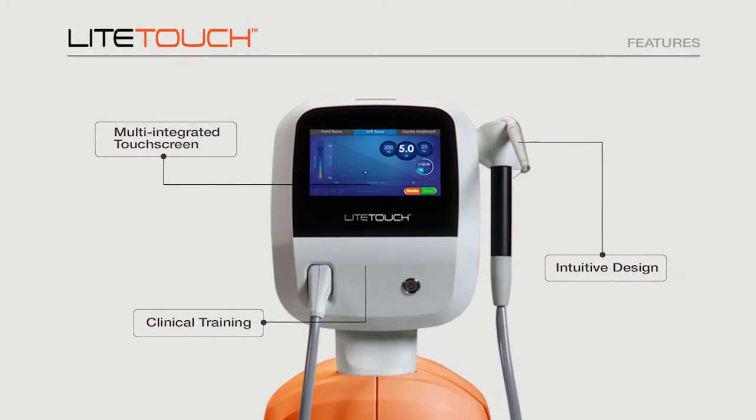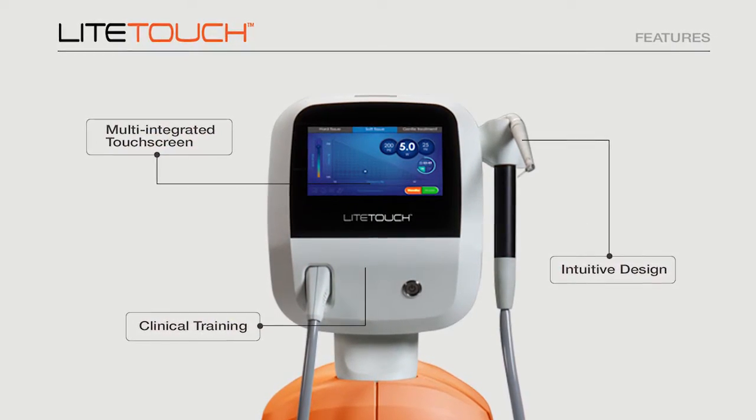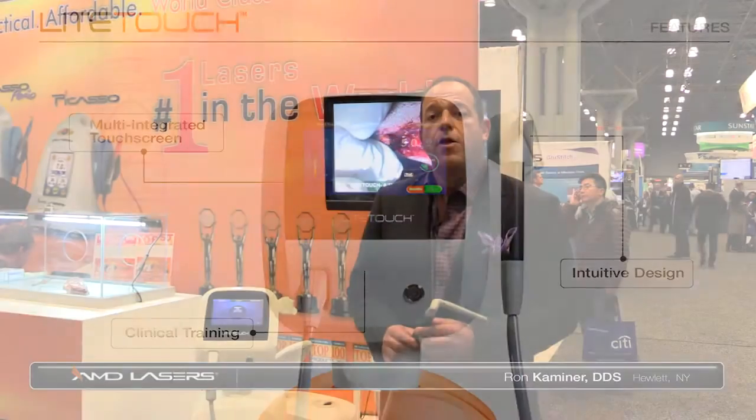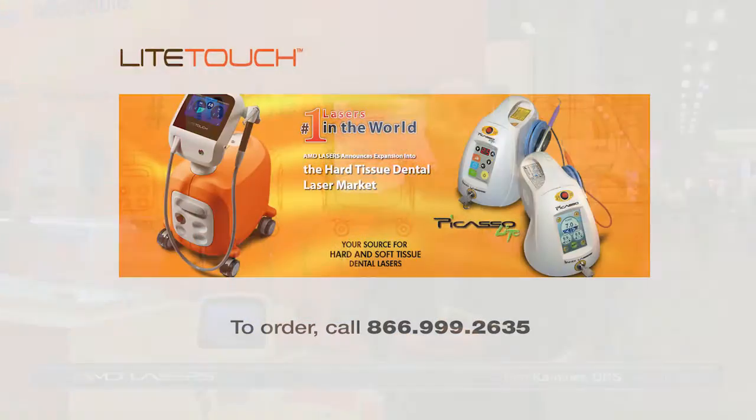It has a multi-integrated touchscreen that's very intuitive, and best of all it comes with a full day of training so the doctor feels comfortable using this laser to elevate patient care in their practice.